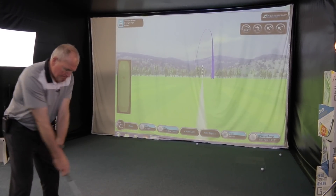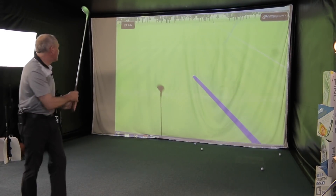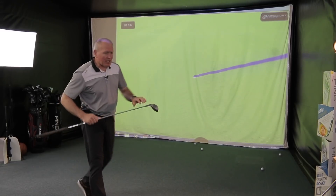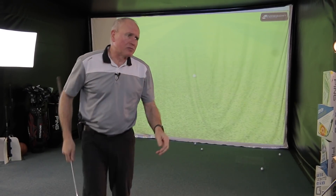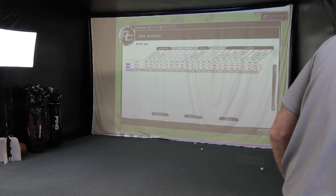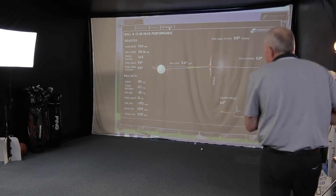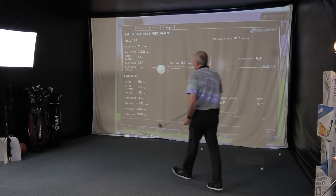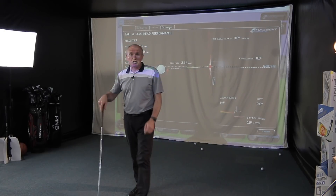Here we go. Oh, that's going left - that is going so far left, we will never see that one again. And that shaft just went wang, head closed down. I think I could hit a lot of shots with this golf club left very, very easily. Quick look at the numbers: 190 carry, 50 yards left of centre that one went.